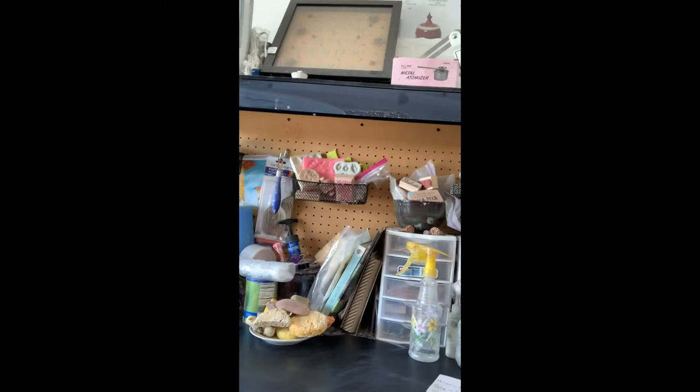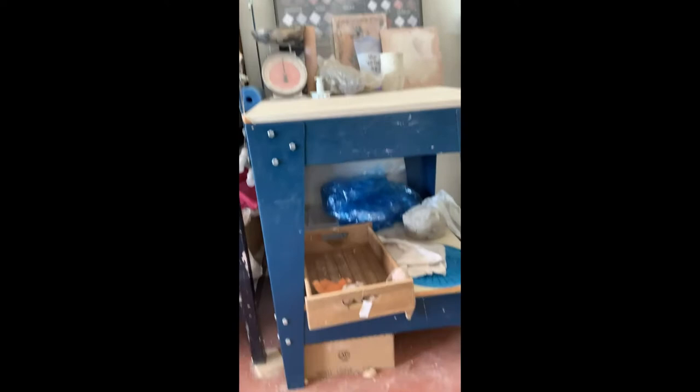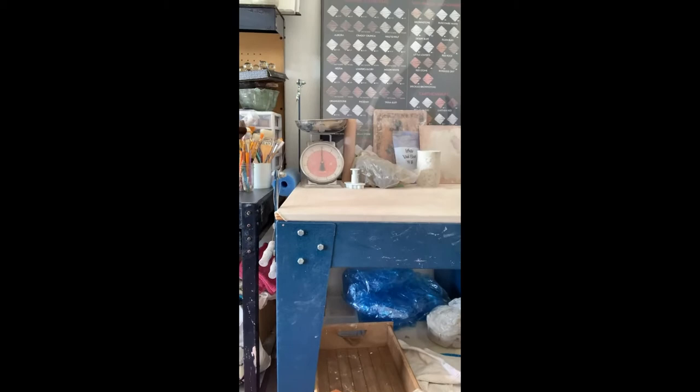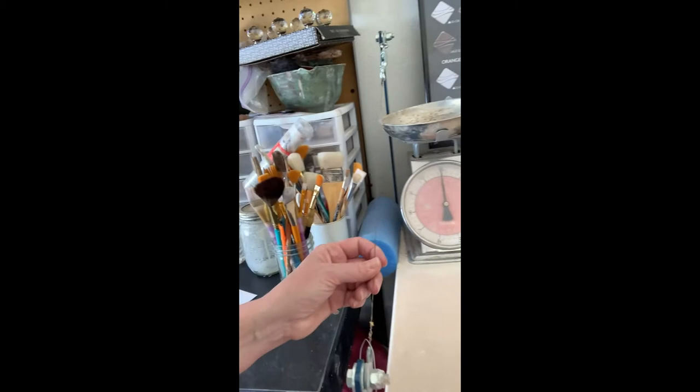Here we have my very crowded workstation. I have everything here from my banding wheel to stamps, books, all sorts of tools and brushes. Over here I have my coveted wedging table — I love this thing. The hubby got it for me as a gift and I'm quite grateful. You can see my clay poster in the background. This wedging table actually has a wire cutter built right into it.